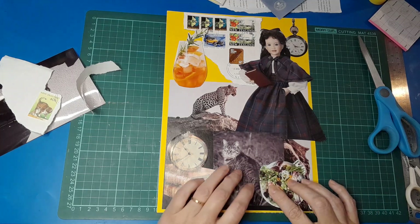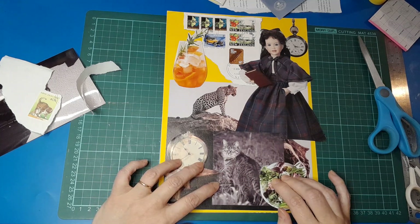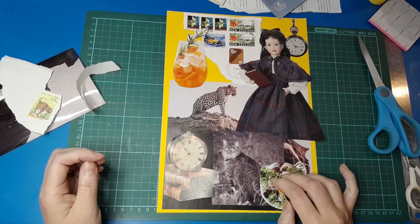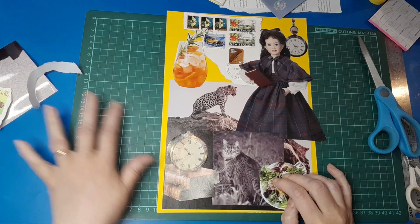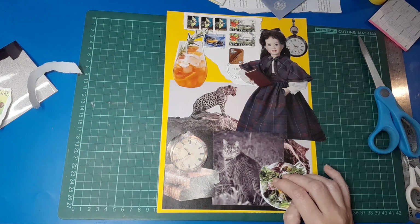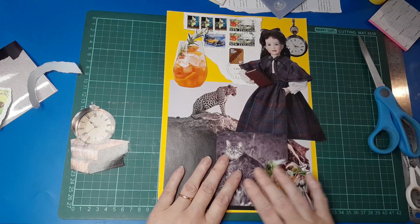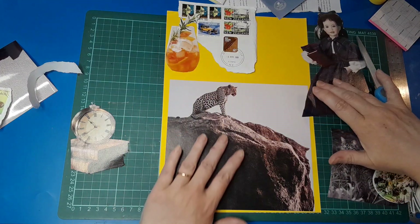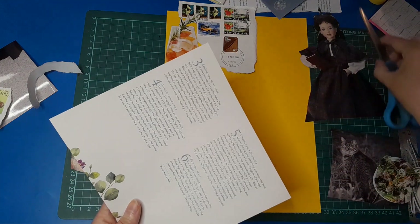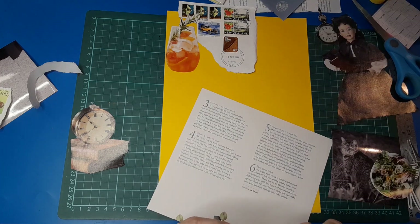I'm being picky but I want to be pleased with the result. I'm quite happy with that actually — I think that looks not too bad. Right, now I need to remember where everything goes. Let's start with this image here. Maybe I should have glued this down to begin with before I started trying to arrange stuff, but oh well — too late now.